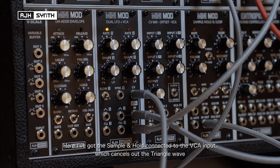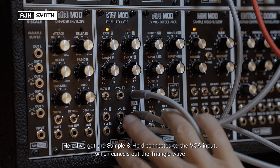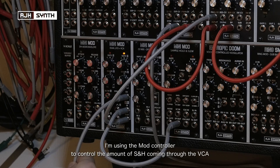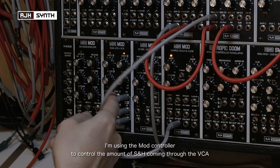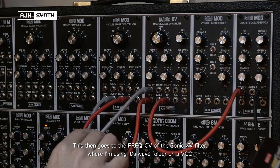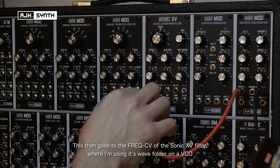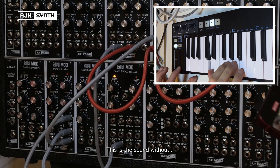You can also use the module's VCA with other CV signals. In this case I've got a sample and hold plugged into the input of the VCA, which cancels out the triangle wave it's normalled to. Just like before, I'm using the mod controller to control the amount of modulation, but in this case it's controlling the amount of sample and hold being passed through the VCA onto the frequency of the Sonic XV filter. I've got this set up with a croaky sound using a wave folder to make something with a more evident sound. This is the sound without, and then as I add...